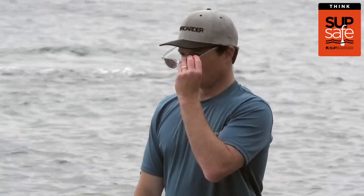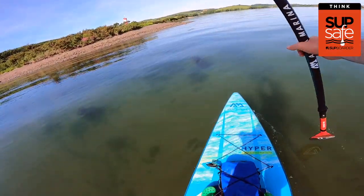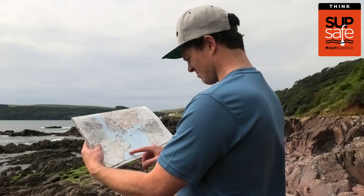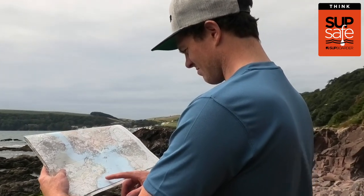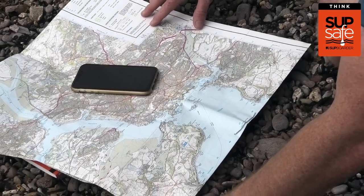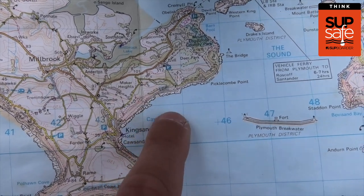Sunglasses are also a good idea — just make sure you tie them on. Polarized sunglasses are ideal as they allow you to see much more clearly in the water. If you're exploring somewhere new, taking a map is recommended — either paper or electronic — to help identify where you are as well as other safe landing locations in case there's a change of plan.